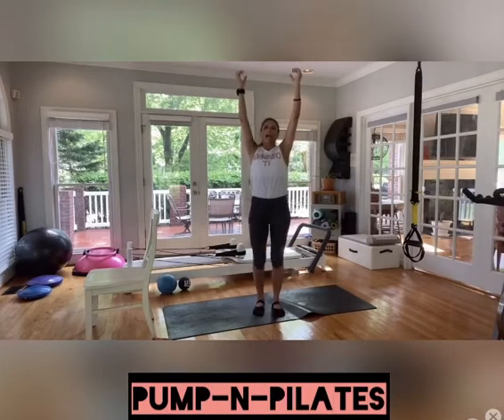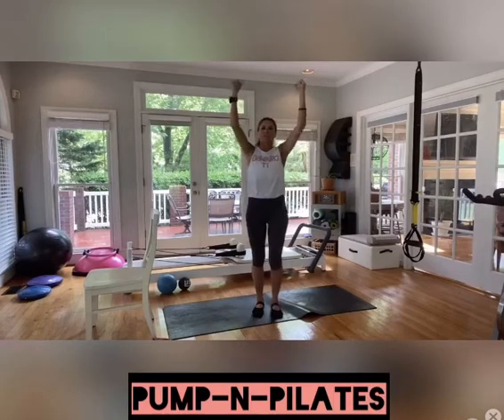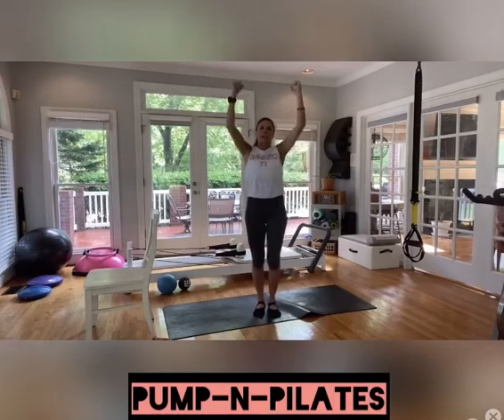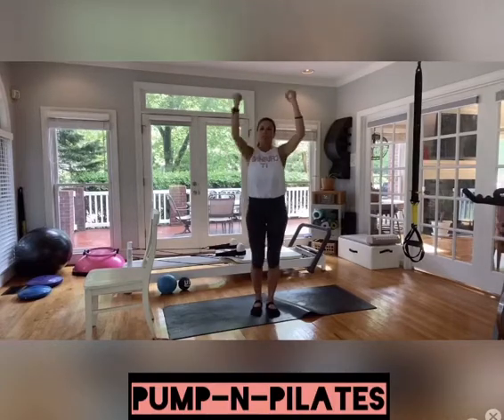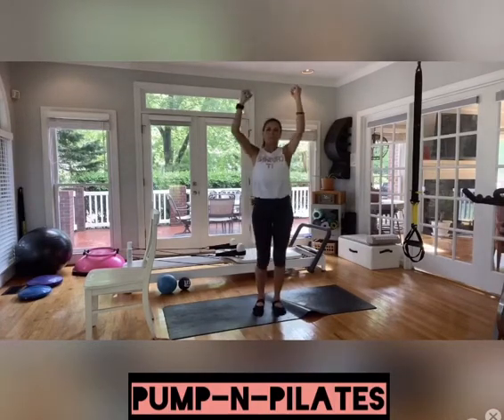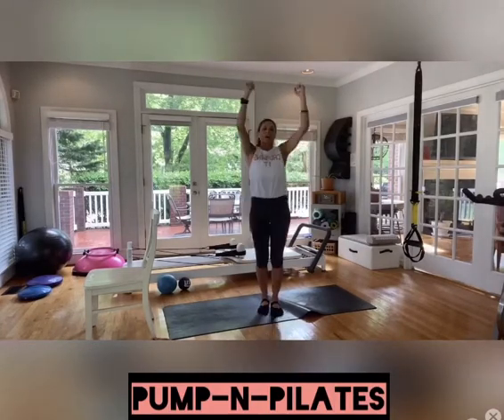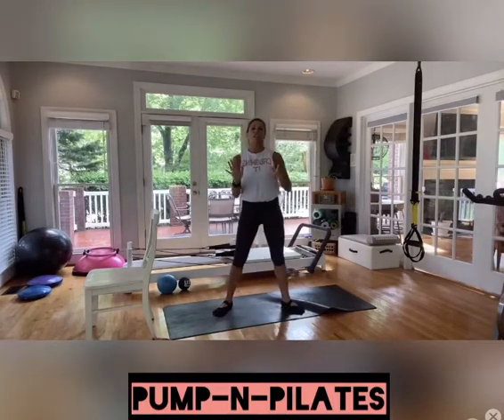And now we're adding on. We're going to go ahead and bring those elbows down. If this is too much, stick with the previous move. If you're making it a little bit harder, go for a rotation so you get a little bit more in your obliques. Breathe through these — inhale, exhale. We got one more.